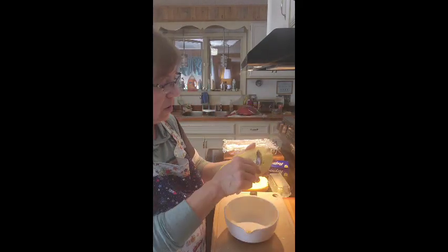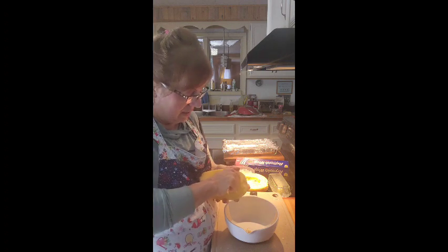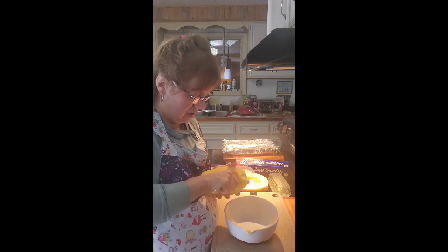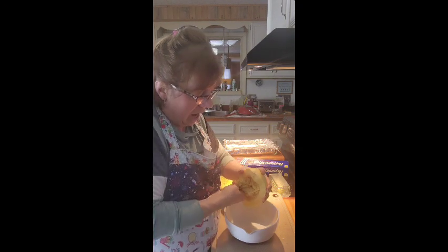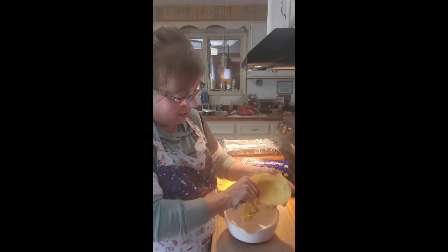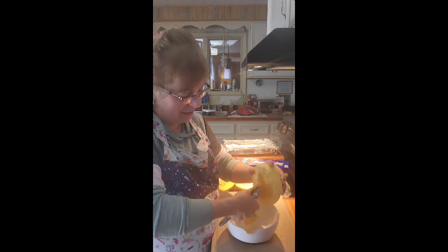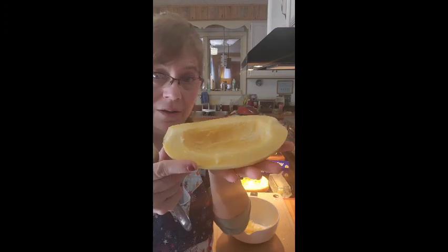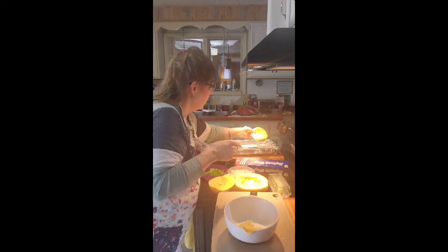Now we're going to take the seeds out. You can save the seeds if you want to grow your own, or get seeds from the store. I have saved seeds in the past and have an envelope of them I use, and I've ordered heirloom seeds before as well — those work great. There's our first boat.